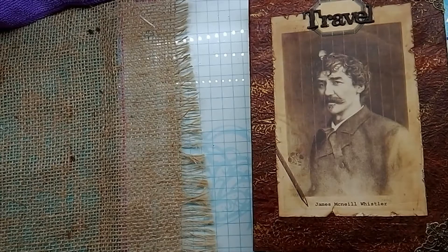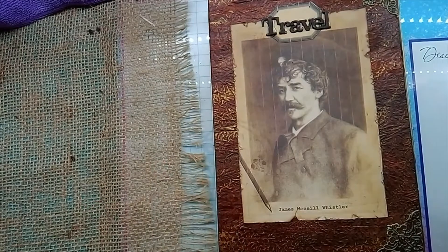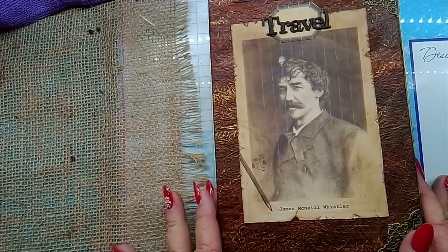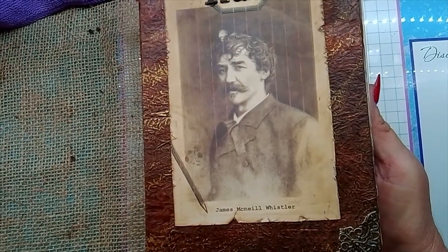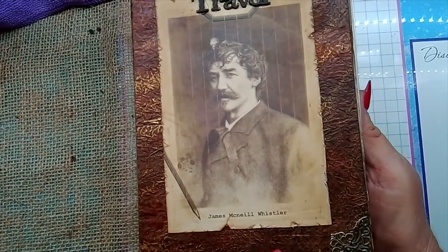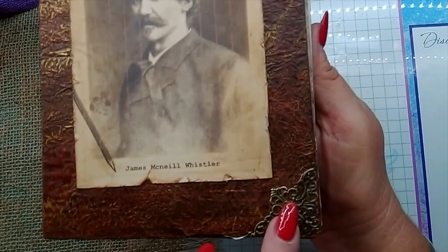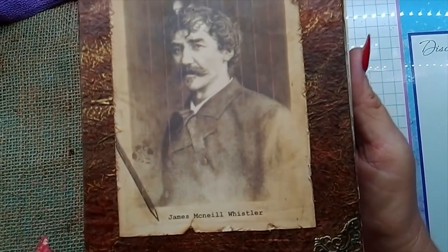Up until then I knew nothing about this gentleman, but I've learned so much since. It's a little soft cover journal — it measures five and three quarters by eight and a quarter, and it's only got a one inch spine with approximately 90 pages. It's two signatures. On the front cover I've used his photograph, which is James Whistler, and I've put the word 'travel' on the front. On each corner, front and back, I've put little metal corners and I've made a faux leather cover for it.